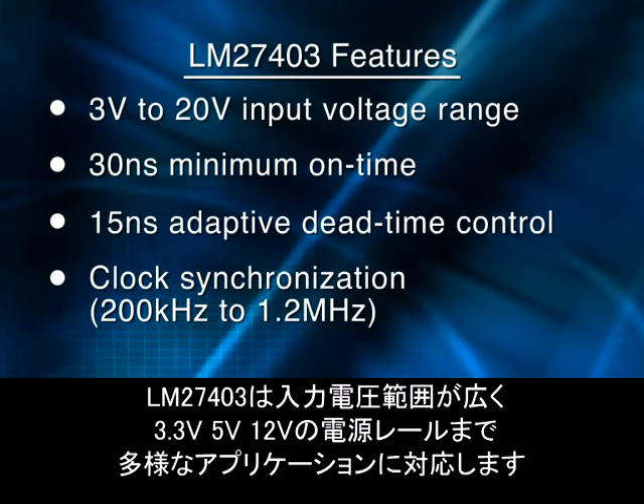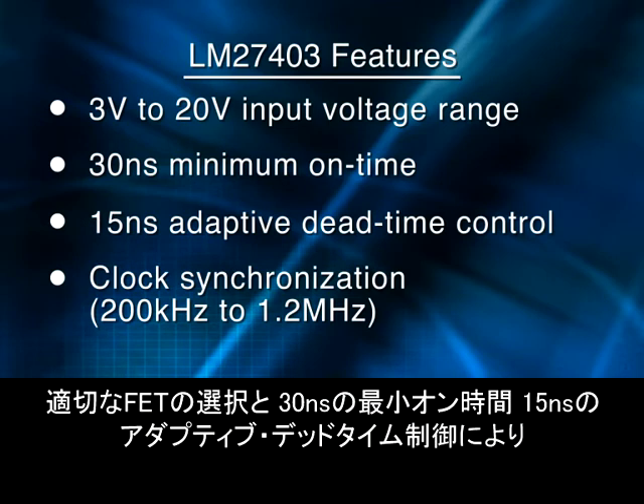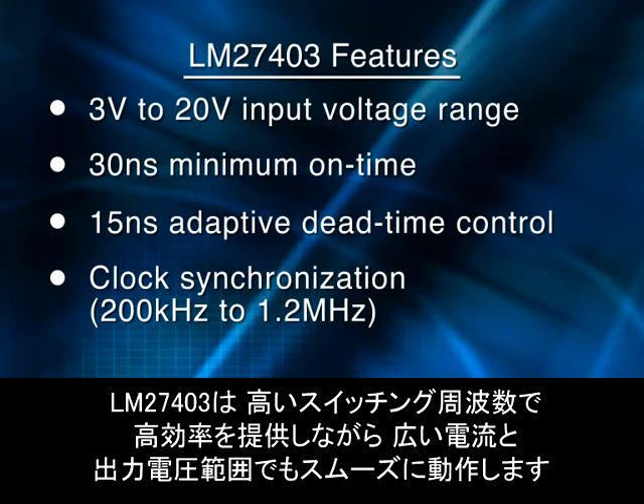The LM27403 features a wide input voltage range to meet multiple applications from 3.3, 5, or 12-volt input rails. With the appropriate FET selection and its 30 nanoseconds of minimum on time and 15 nanoseconds of dead time, the LM27403 operates exceptionally well, even over a wide range of current and output voltages, while providing high efficiency at high switching frequency.